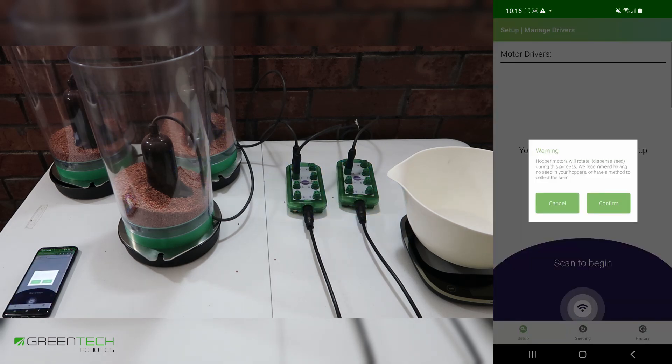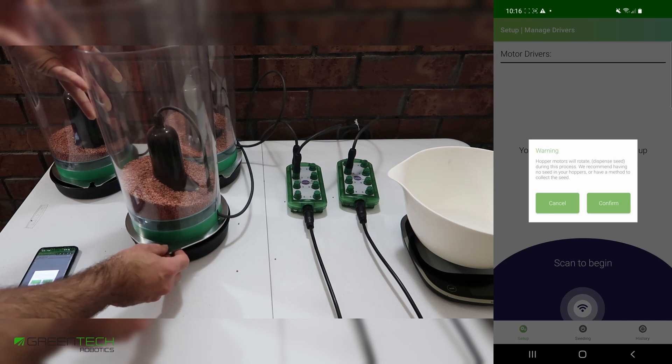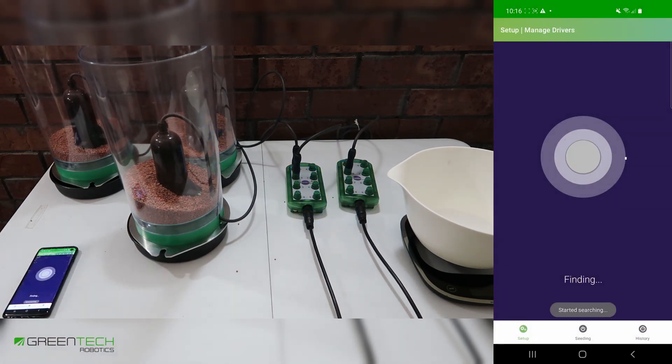Please be aware that all of your hopper motors or metering units will dispense seed during the setup process. It's recommended that you take the lid and place it underneath the unit to catch any seed that may come out. This process may take up to 30 seconds.